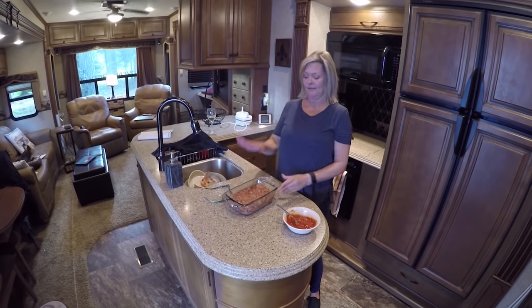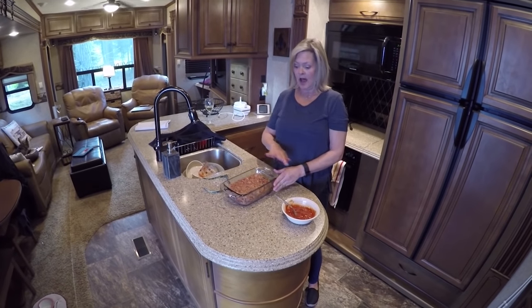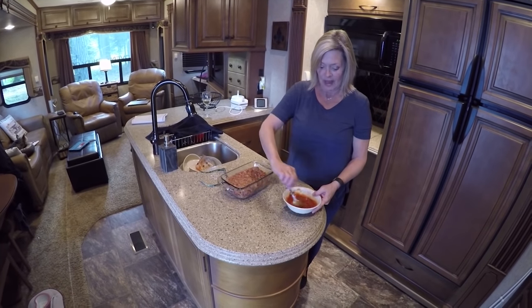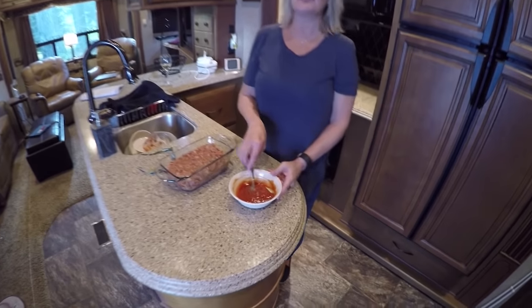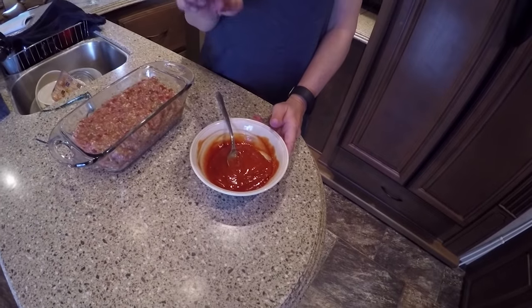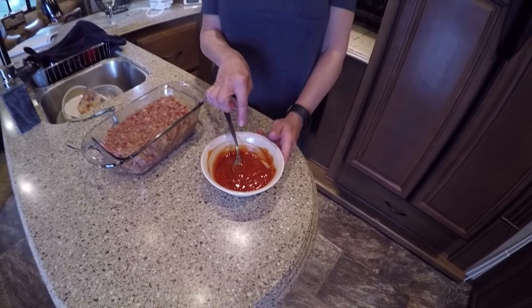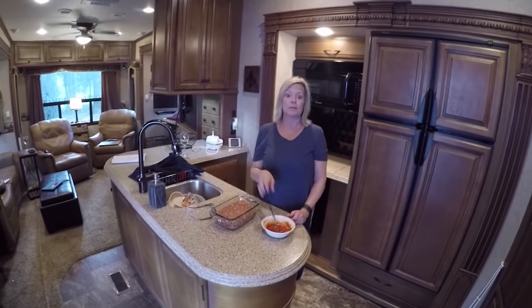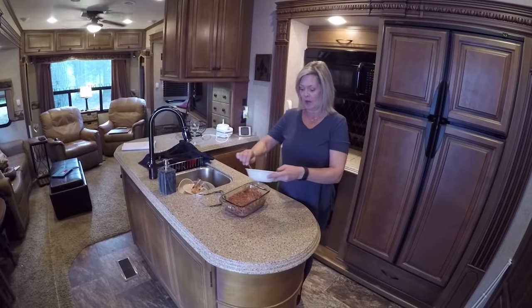Everyone, I'm back. I have put my meatloaf in the pan. I didn't grease it or anything because the hamburger meat's going to have enough grease in it to begin with. And this is going to be my topping: I have a third cup of ketchup, one tablespoon of mustard — just the prepared mustard — and then two tablespoons of brown sugar. And I'm going to put this on top of it.